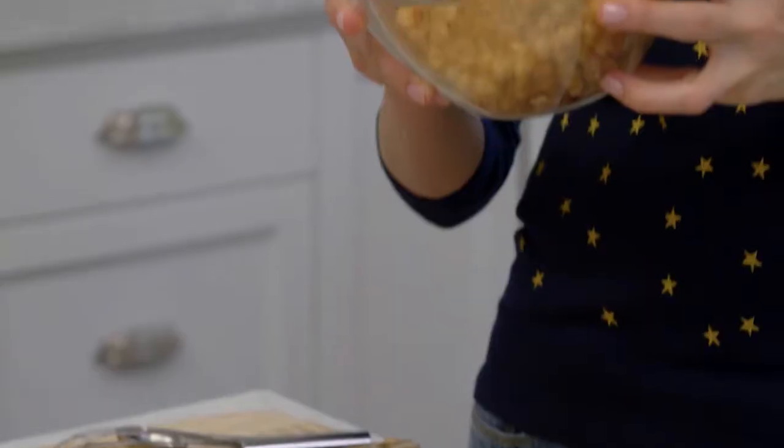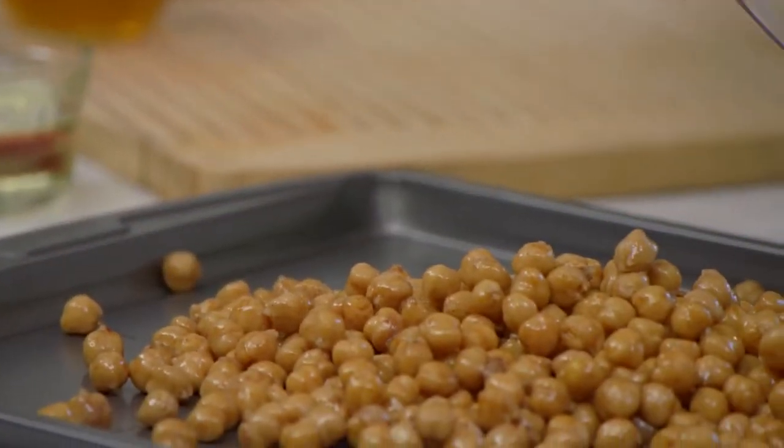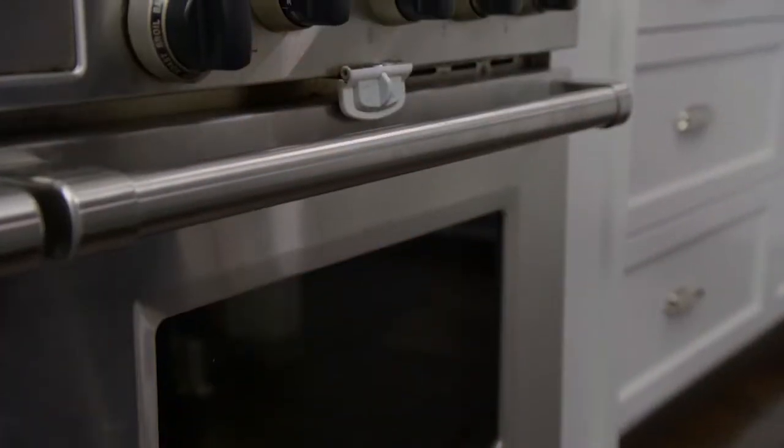Gently coat them, then we're going to put them onto a baking sheet in an even layer. Place the chickpeas in a 400 degree oven for 40 minutes, or until they're nice and crunchy.